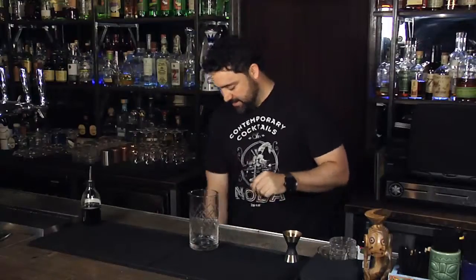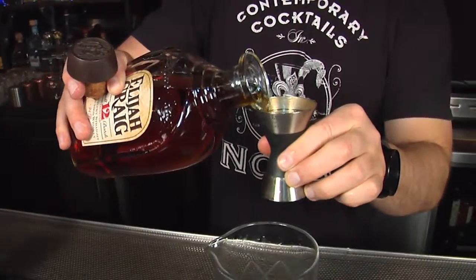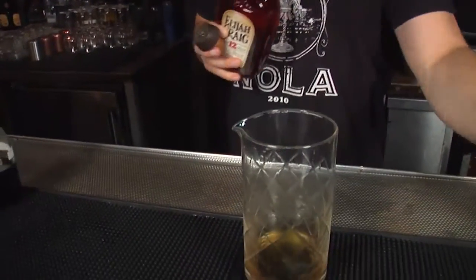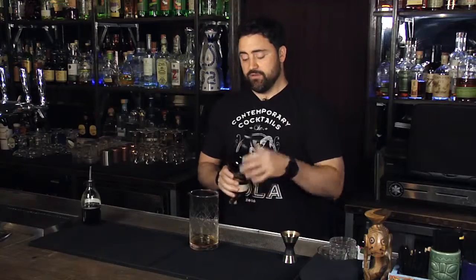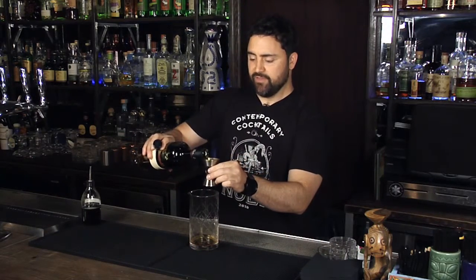We're gonna start off by adding a little bit of Elijah Craig 12 Year into this — 3 quarters of an ounce — and pour it into our stirring vessel. Next up is our rum component: Ranzacaca aged rum, once again 3 quarters of an ounce.